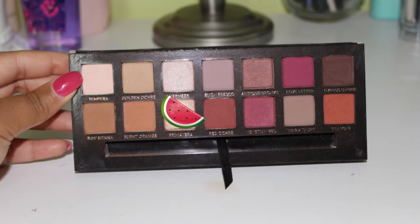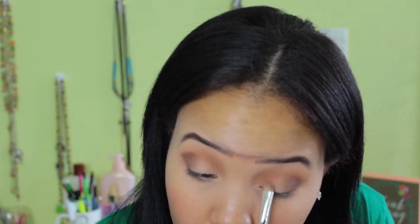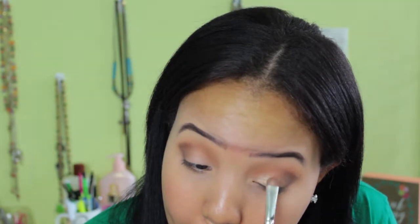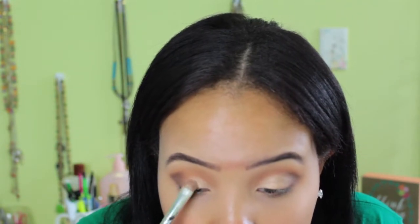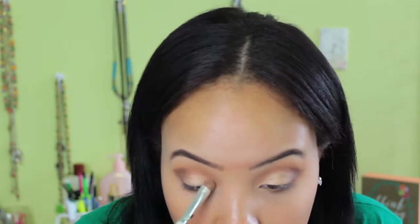So once I'm done doing that, I'm going to take the shade Primavera from the Anastasia Modern Renaissance and just spray my brush. These shades are super buttery even without spraying them. If you don't have a setting spray, you can definitely use eye drops — it works just as good. And then I'm just placing that on my eye all over the lid where we didn't put the darker shadow. I love this look by itself and if you just wanted to put a dark liner with eyeshadow on the bottom, this is like my go-to smoky eye. If you guys want a tutorial on that look, definitely let me know down below.